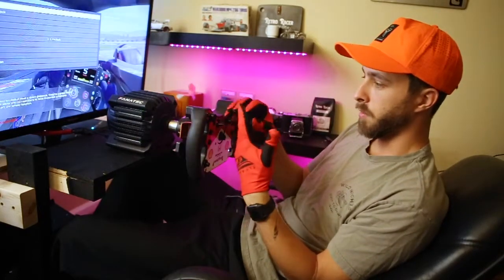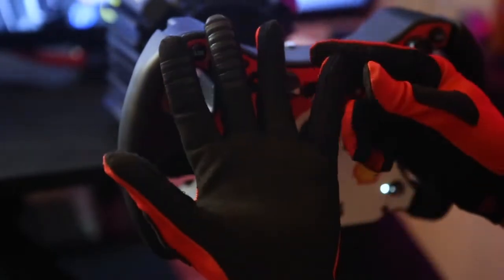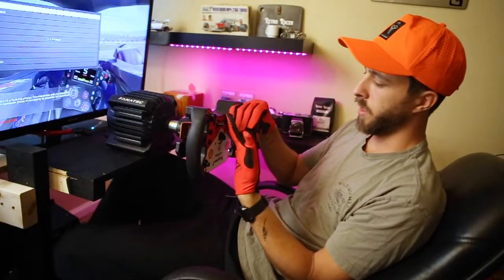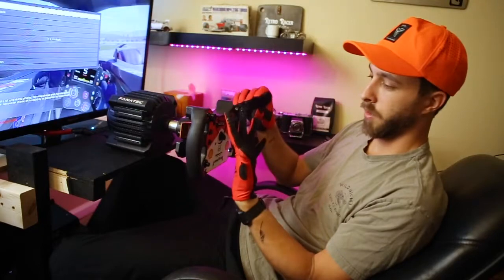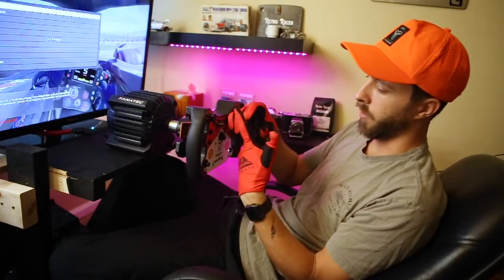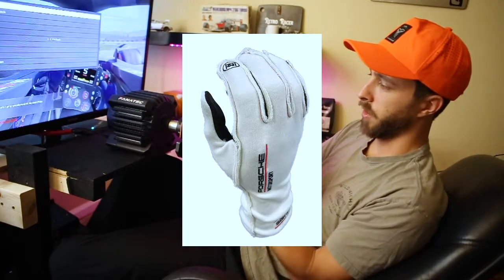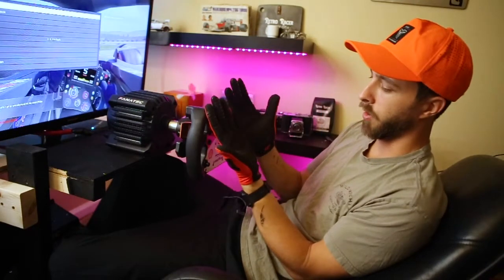A couple of the negatives for me: just how the seams are on the inside. Most professional racing gloves have the seams on the outside so it doesn't bother as much, but since these gloves are pretty tight, all the seams are kind of pushing up against your fingers. With the nicer gloves where the seams are on the outside, that's not a factor — it's a little more comfortable for longer periods of time.